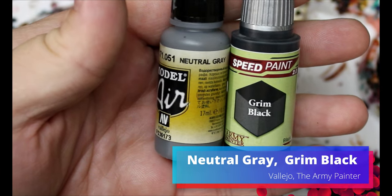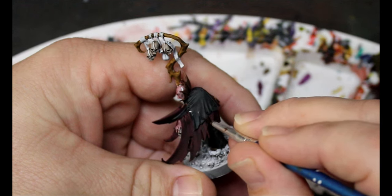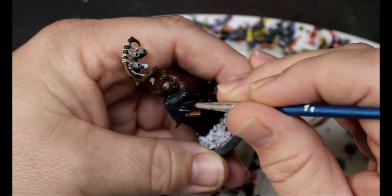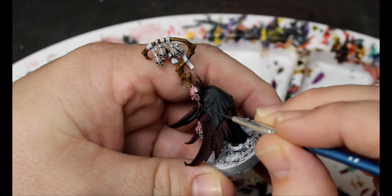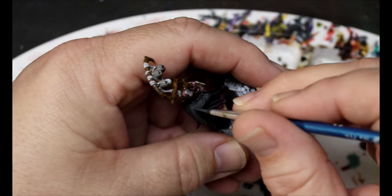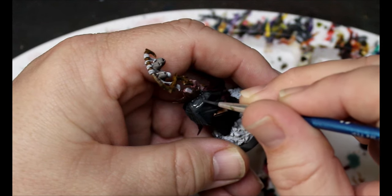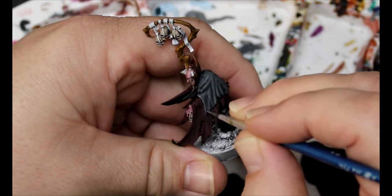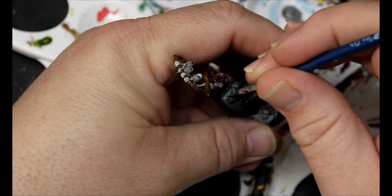Now we're going to take some Neutral Gray and start mixing that into my Grim Black, and I'm going to start highlighting up all the black that I did. We'll just take our time and go through and bring up the color. As I finish each layer, I'm going to go back, add more Neutral Gray, and start highlighting up even more — leaving the Grim Black in the recesses and slowly adding in that Neutral Gray. This is kind of a new thing I haven't done — adding opaque colors to the Speed Paints. So this is an experiment. Then we add in even more Neutral Gray for our final lightest highlight.